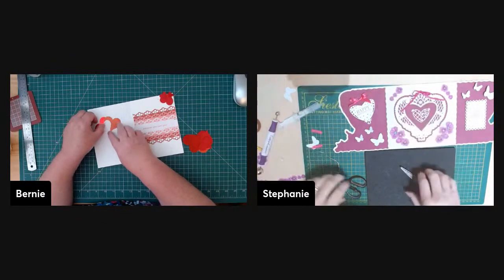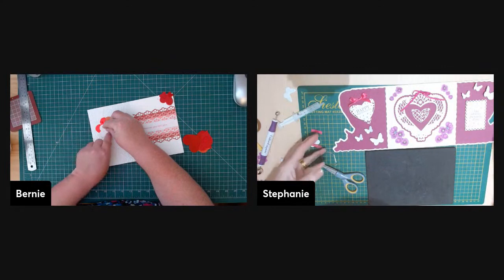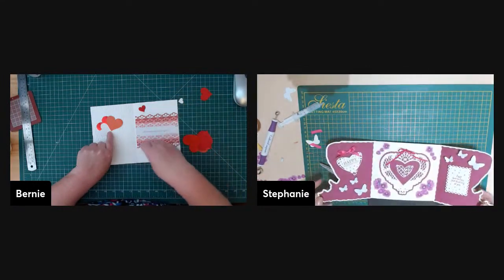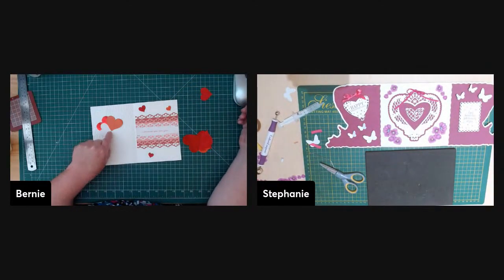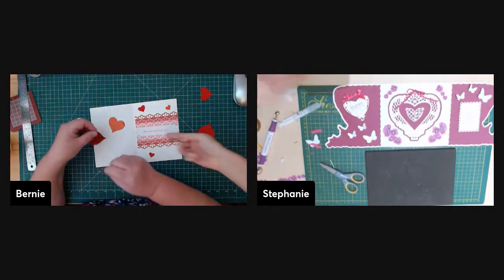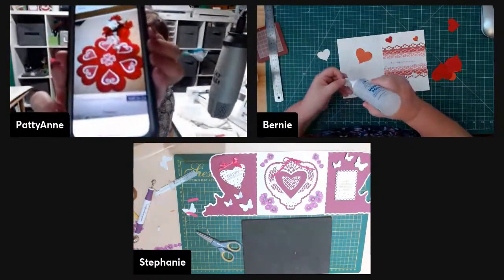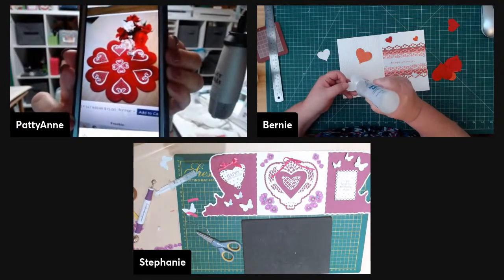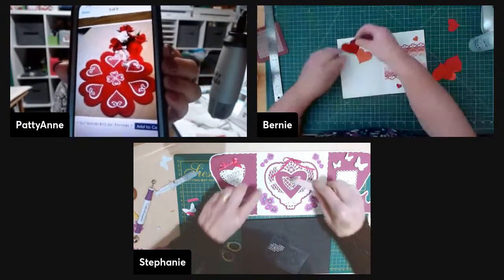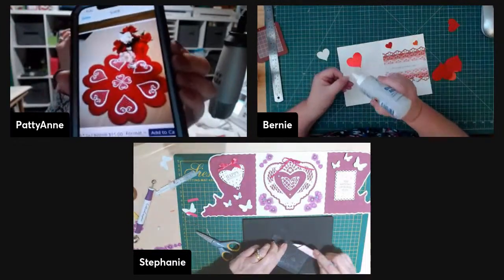Pat has also been embroidering on blue jeans. Coming up next she's going to make a project — it's an embroidery placemat design, but she thinks it would look really cute in the middle of a table with a heart-shaped vase from the Dollar Tree. She's going to do a video tutorial on making that as well.